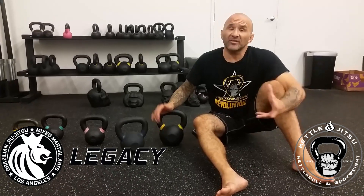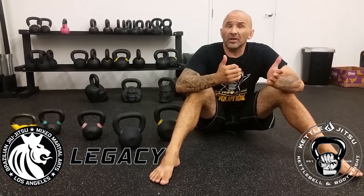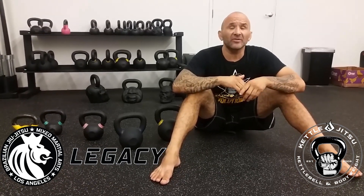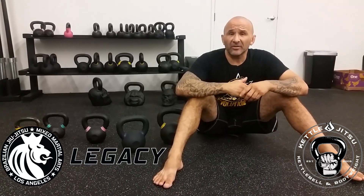So that's my opinion on what weight you should use for kettlebells. If you have any other questions related to kettlebell fitness or jujitsu, shoot me an email at SoCalSensei@gmail.com. Hope you liked this video — I hope it's helpful for you guys.